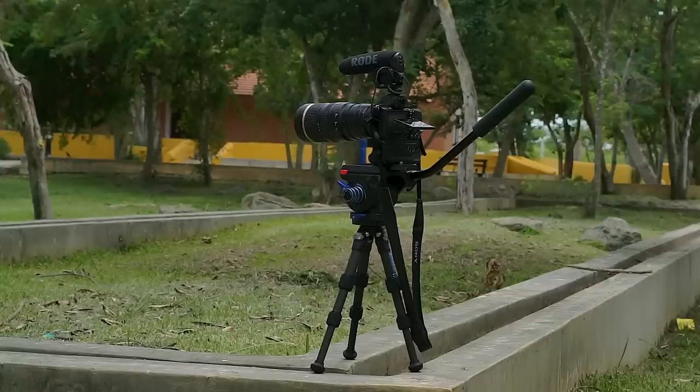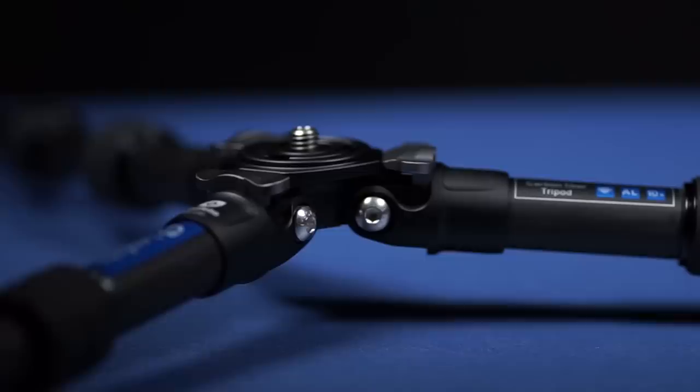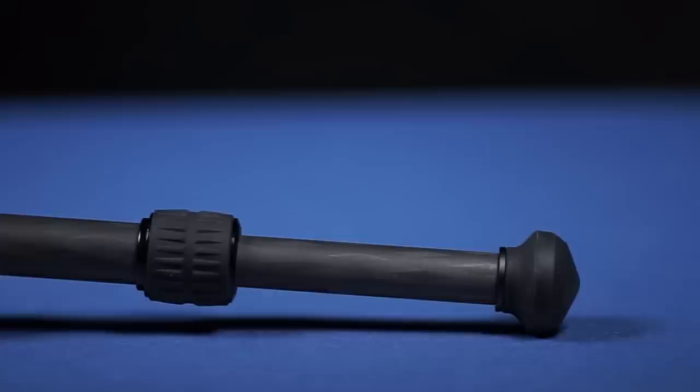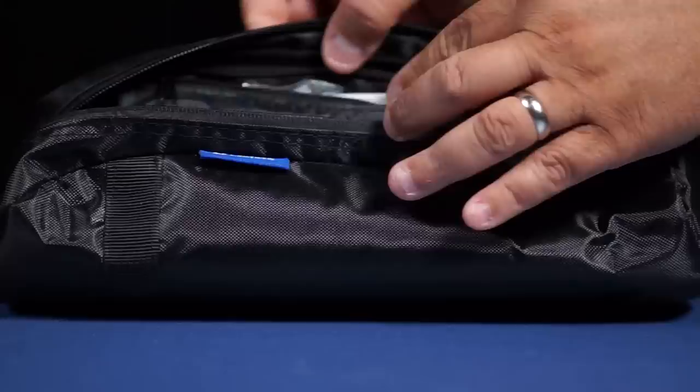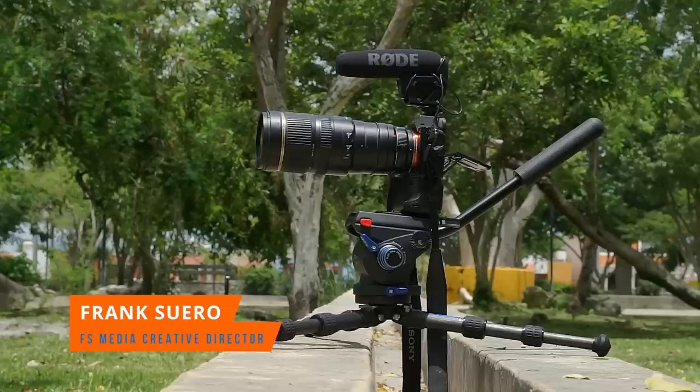To recap quickly: you get a small tabletop and travel tripod that also works as a hi-hat, with a six kilogram payload capacity — which is amazing. It has 10-layer carbon fiber legs with 22mm diameter. The head uses Leofoto's panoramic system at no extra charge, and everything comes with a quality bag and accessories including metal spike feet. Really good value and a really good option.